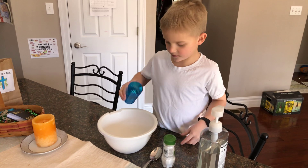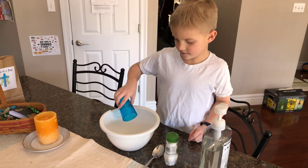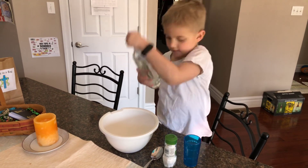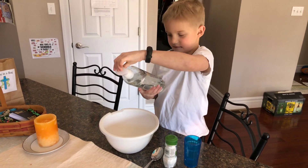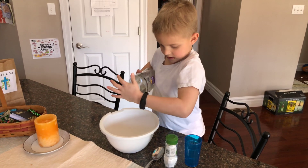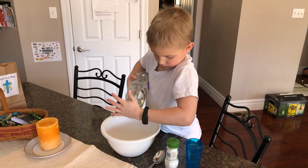First ingredient is going to be water. Pour in the water, then this — whatever it's called — soap. One, two, three.